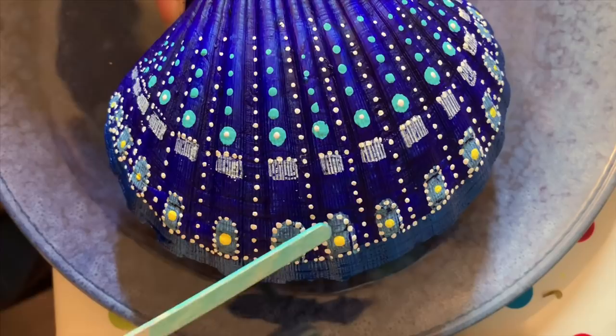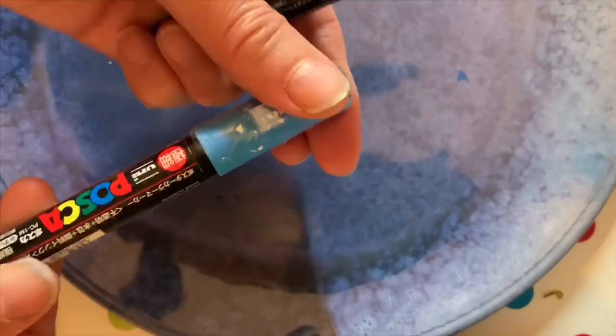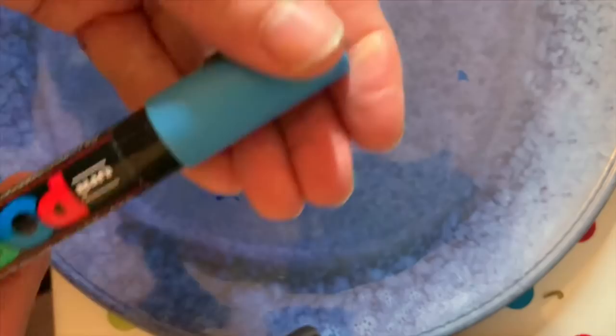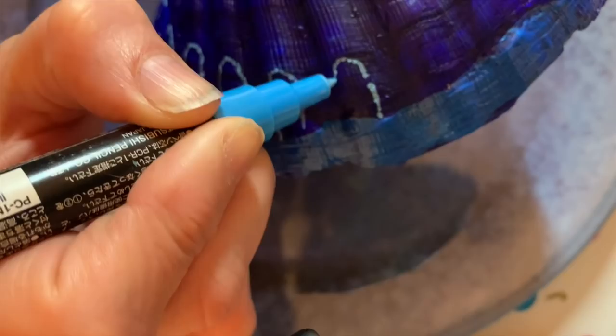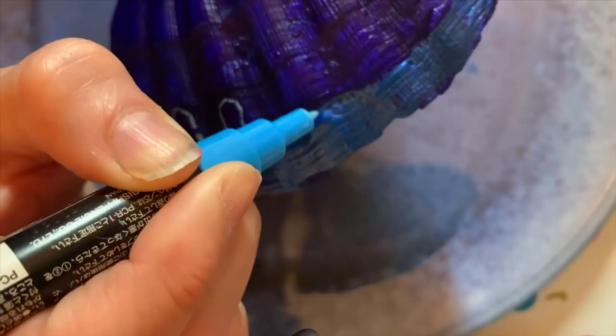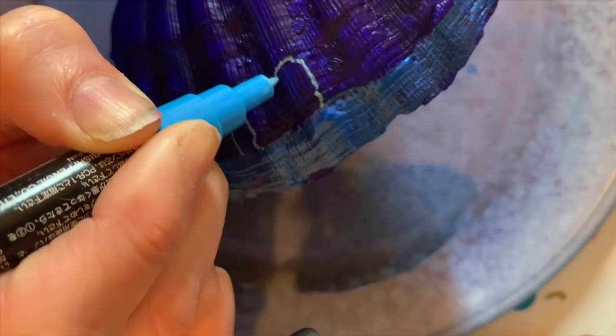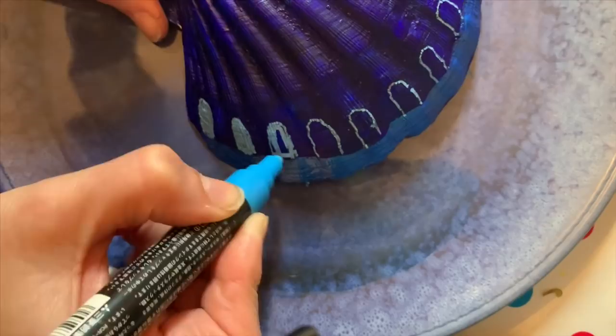The next step is to do these blue arch markings here, and this is done with Posca pens. I have a thin one for the outline and a thicker one for the colouring in. What I'm doing is drawing the arch up to the ridge, like that. The shells are very rough and the pen will scratch, so it's best to be quite careful and do the markings gently. Then just colour in the centre with the thicker blue pen.